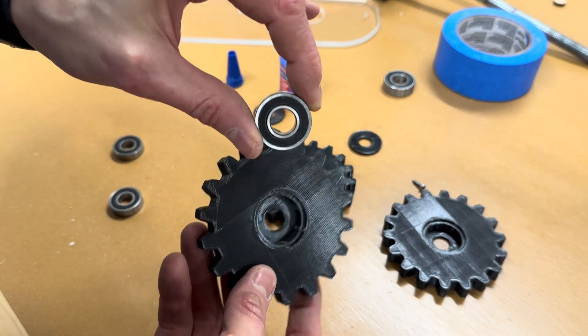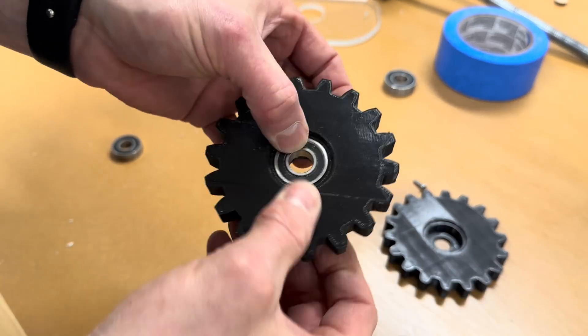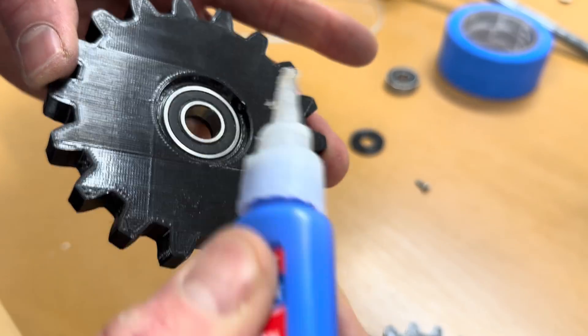There are also three idler gears. These ones are the exact same size as the two drive gears, but they have bearings in the middle to eliminate as much friction as possible.